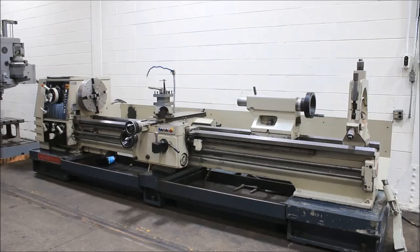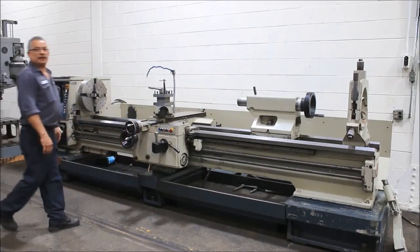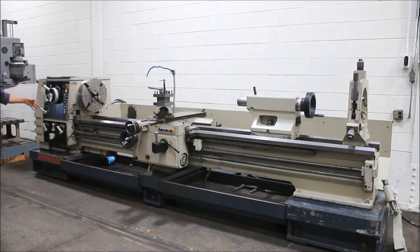We're going to run it for you. The machine has inch/metric capability. It has spindle speeds from 6.3 up to 1250 RPM.